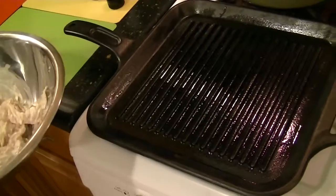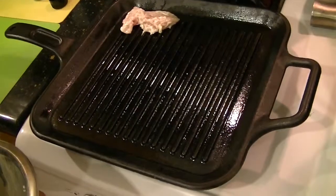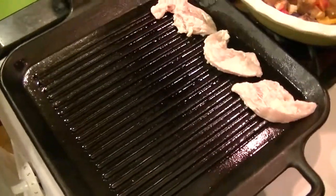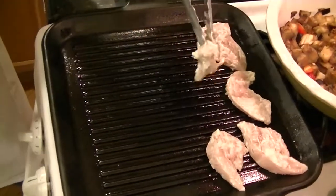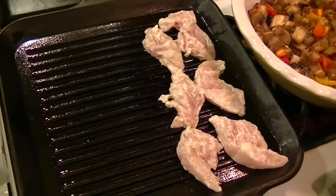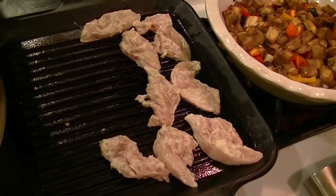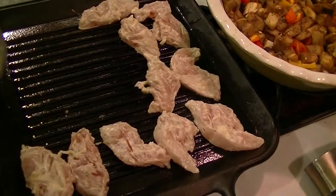The pan is hot enough now and I'm going to place the chicken onto the pan — you can hear there's a light sizzle. That nice coating of Caesar salad dressing, which is homemade, has lemon, anchovy, garlic, and olive oil, plus a touch of pecorino cheese. I prefer pecorino over parmesan because it is made from sheep's milk — it's great for anyone who's lactose intolerant.